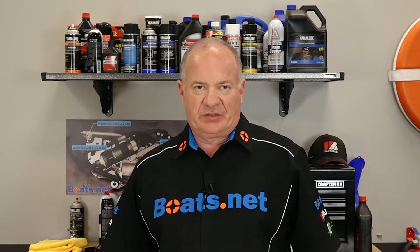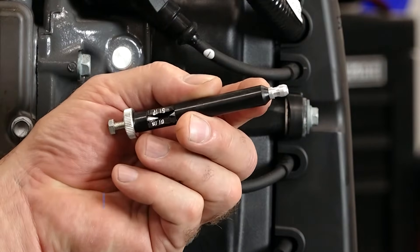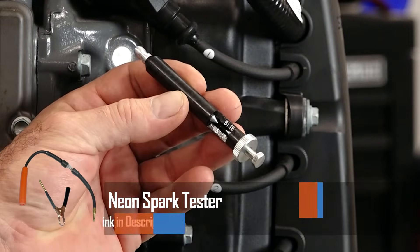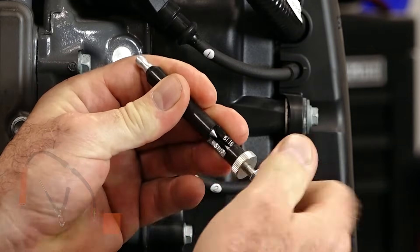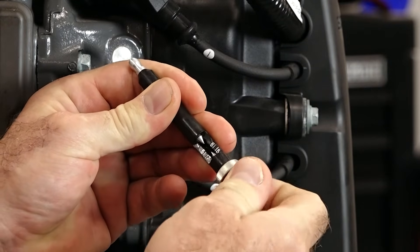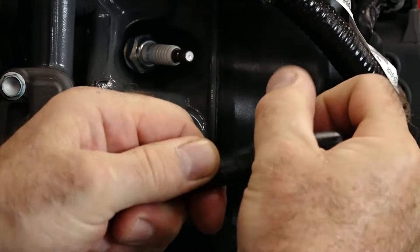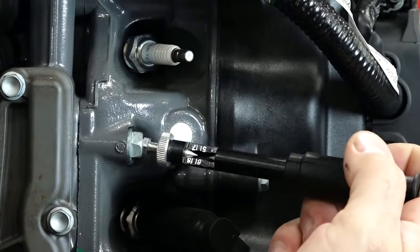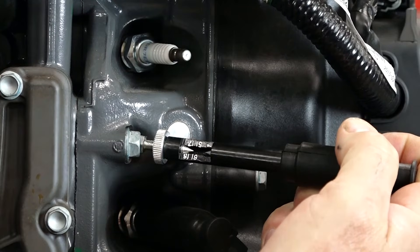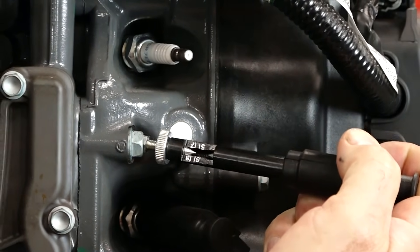The first thing you're going to need to check is: are you getting electrical current down to the spark plug? To test that, you need to pick up some type of inline spark plug tester. There are several different manufacturers out there; you just want to find one that is adjustable so you can determine just how strong that spark is. What you're going to want to do is pull off a spark plug wire, connect it to this piece of test equipment, and then the spark plug tester goes to the top of the spark plug. Turn over the engine to see if you can see a spark jump across the gap on those two points.